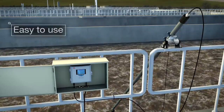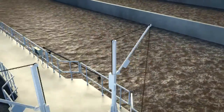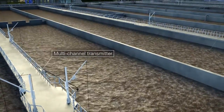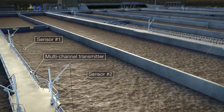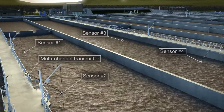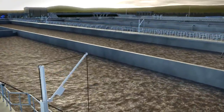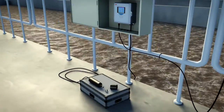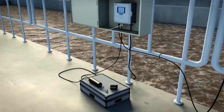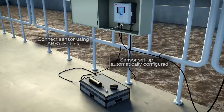The Aztec AWT-440 universal transmitter can be connected to up to four Aztec 400 digital sensors, enabling monitoring at multiple points without purchasing and installing separate transmitters. Setting up the transmitter and sensor is easy — simply connect the sensor using ABB's EasyLink connection and the transmitter will automatically configure the sensor setup.